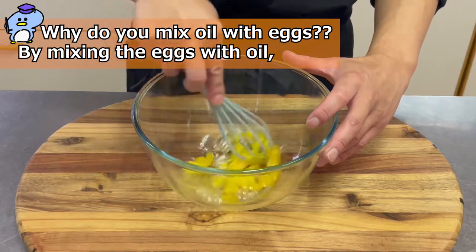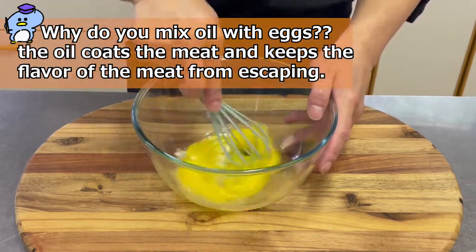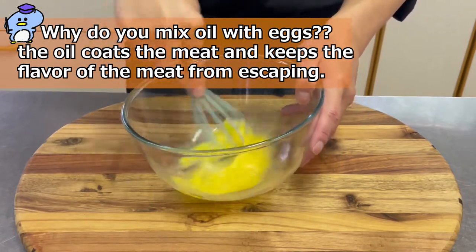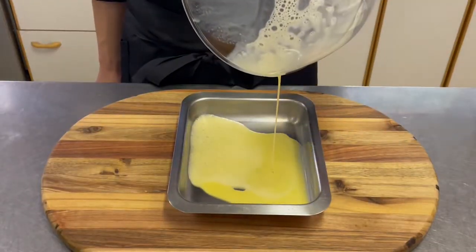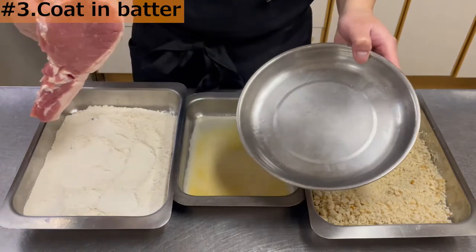Why do you mix oil with eggs? By mixing the eggs with oil, the oil coats the meat and keeps the flavor of the meat from escaping. Pour into a large container.